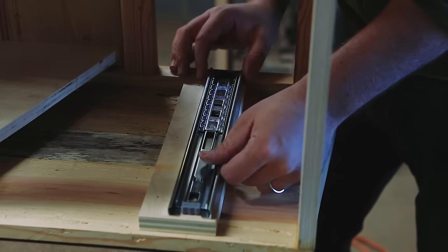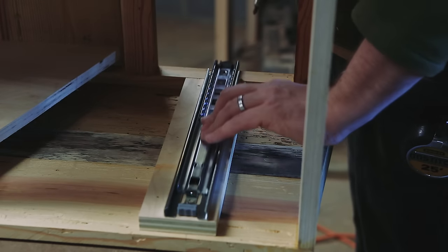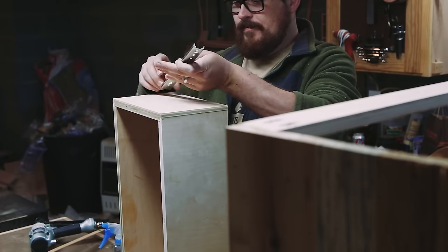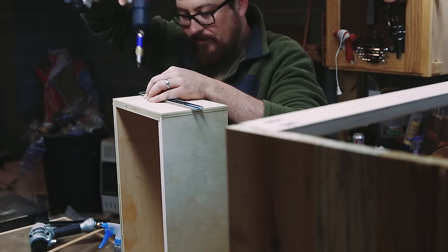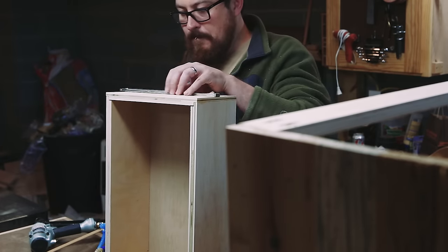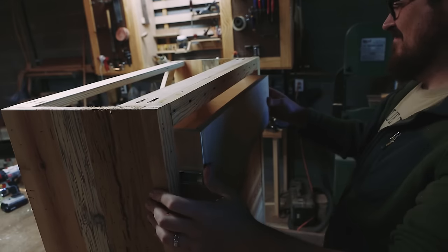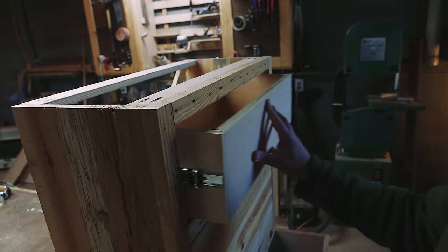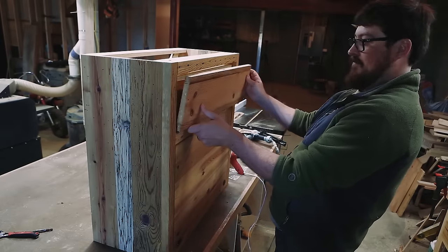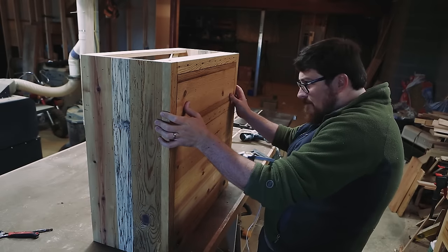I tipped the cabinet on its side and installed the slides in the center of the drawer opening. I took the other part of the slides and mounted them on the center of the drawer box. I used hot glue to mount the drawer front temporarily in the opening; once I had it where I wanted it, I attached it permanently with some pan head screws from the inside.